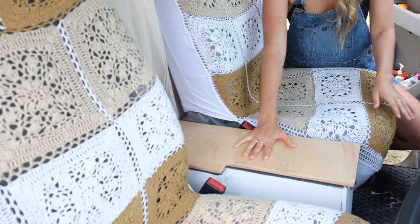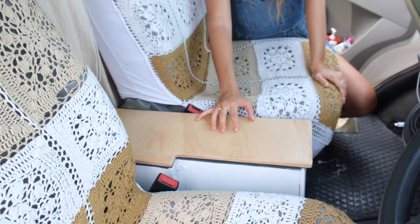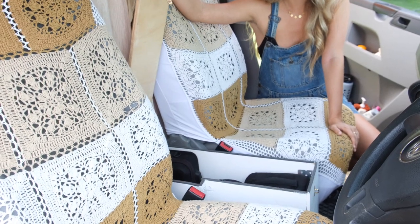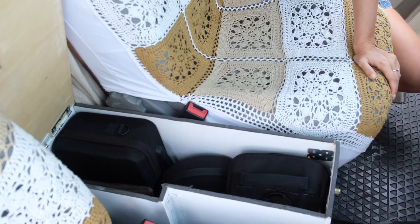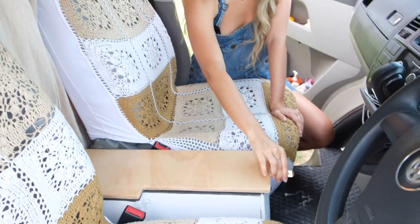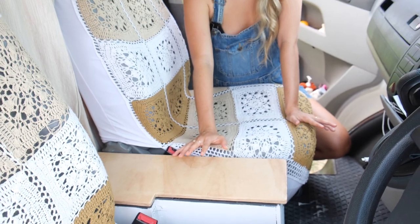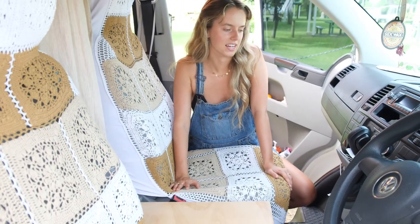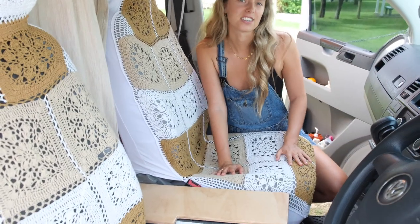Inside here was actually an additional thing we weren't sure if we were going to put in, but we're so happy we did. It's like the equivalent of a center console — we've actually built ours to store all our camera gear: drones, GoPros, laptops. It's got a handy little latch on it so if we want to lock it we can, and that's just been really good for storing stuff and keeping everything out of the way. It can get really messy really easily, so it's nice having lots of little storage spots to keep it all tidy.